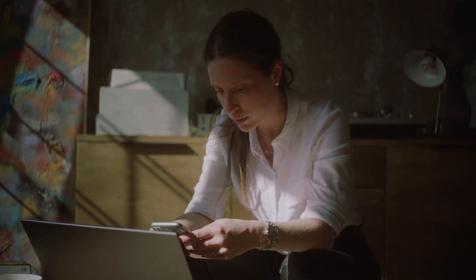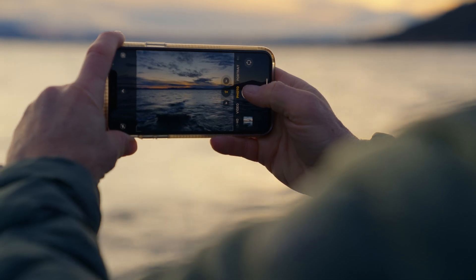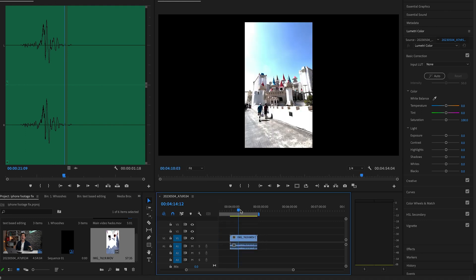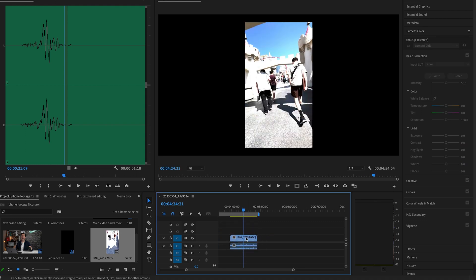How many of you have this problem right here? You're filming on your iPhone, you bring the footage back into Premiere Pro and it looks like this — just overblown and absolutely terrible.